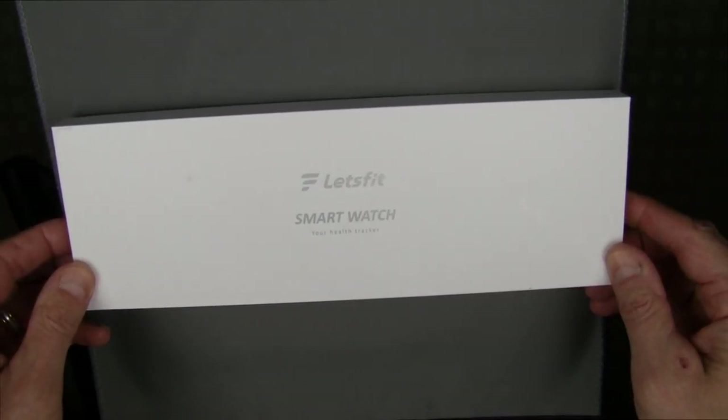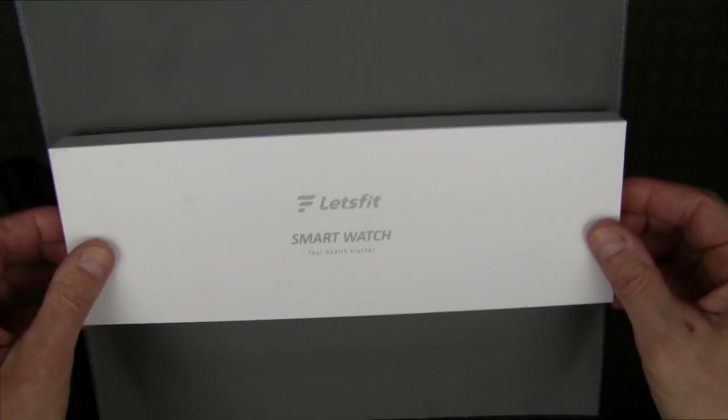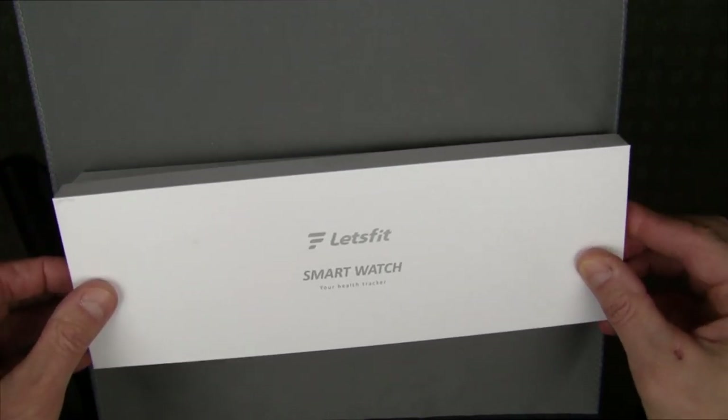Hello and welcome to a brand new smartwatch review. Today we have the Let's Fit EW1 smartwatch.